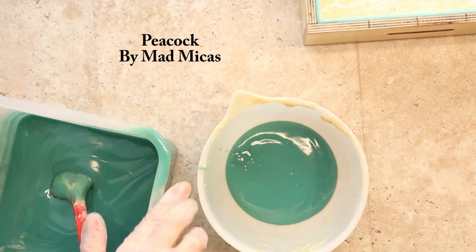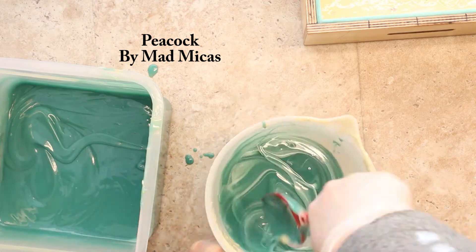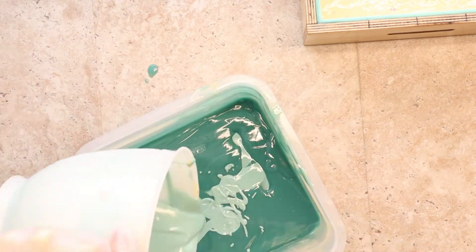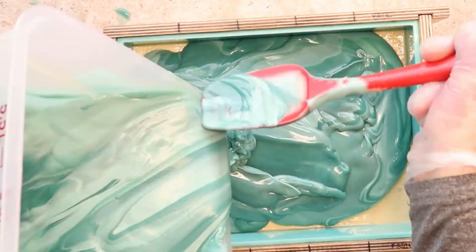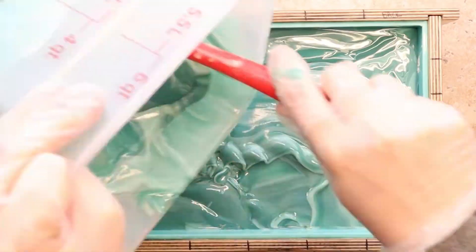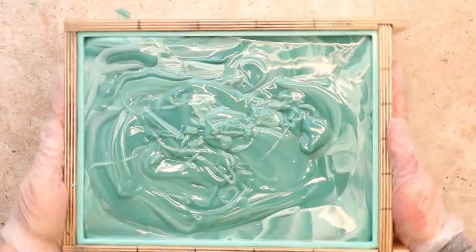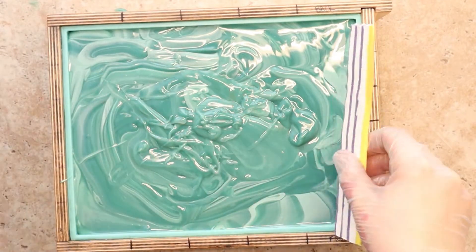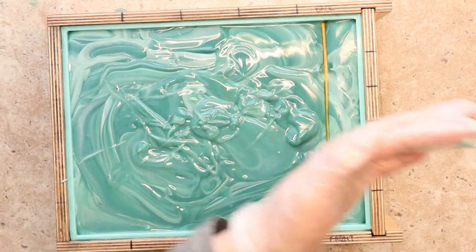The blue layer is an in-the-pot swirl. To do this I need to make an accent color — I'll just lighten up a bit of the blue. That did the trick! And now the birthday candle embeds — I made these the day before with soap dope.